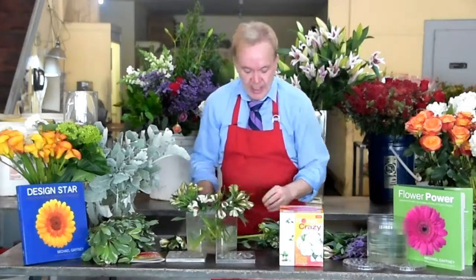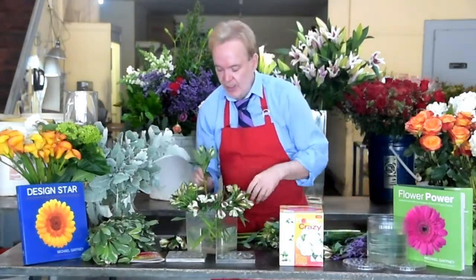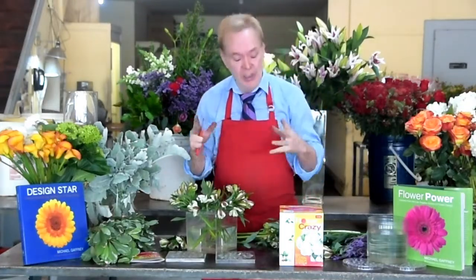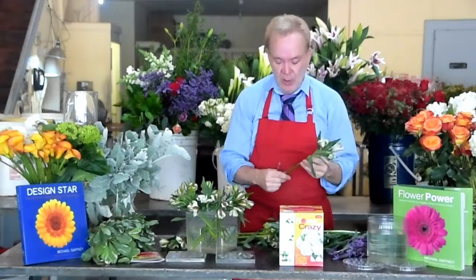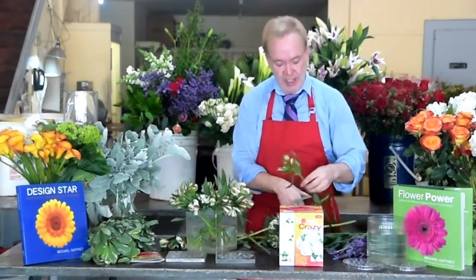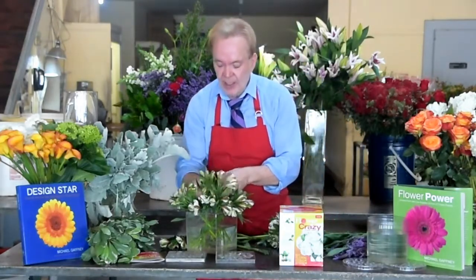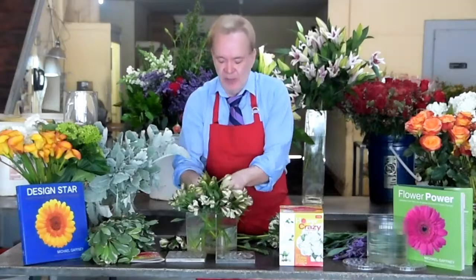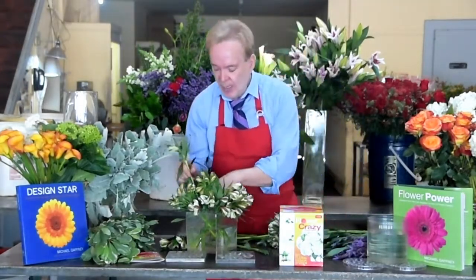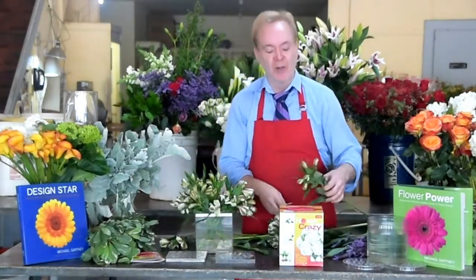I've got my outer ring set, and then all I have to do is start on my inner ring. Once the Alstroemeria opens up, the whole design will fill in really nicely. So now I'm going to go to my inner ring and set my Alstroemeria — again, eight to nine inches, every stem the same length. This Flower Crazy is based on math and science. I've been teaching for 30 years in schools all over the country, and it really works.